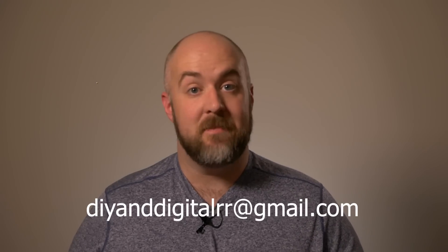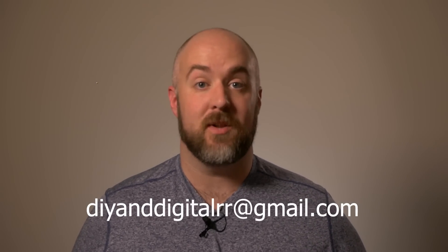Good luck everybody. I can't wait to see all of your videos, all your comments, all your questions — it's going to be an absolute blast. Remember, the goal of this is just to give a thank you to you guys for this massive amount of growth. We'll be doing the drawing shortly after I hit 5,000 subscribers, which I'm about 500 away from at this point. I'll be announcing when that officially will happen once I hit the 5,000 subscriber mark. And also remember, if you do make a video, you're going to want to put a link to that video in a comment below, or you can email me at diyandigitalrr at gmail.com — that email is in the description below.